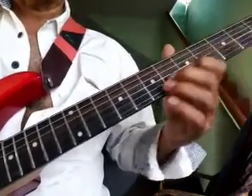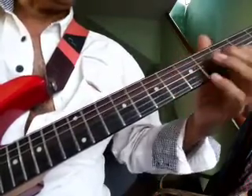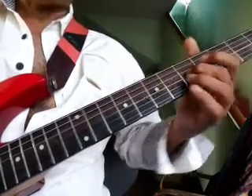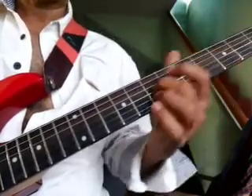Second string 2, 3, second string 5. Hammer on 7, hammer on 7, 3rd string 5. Slide back to 5, slide back twice.